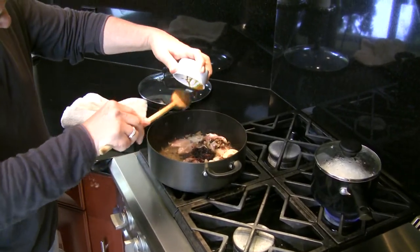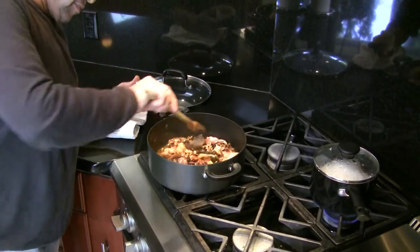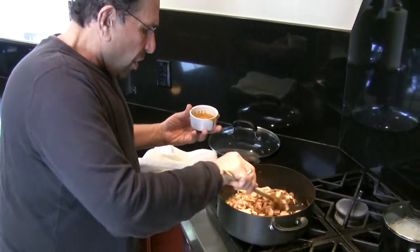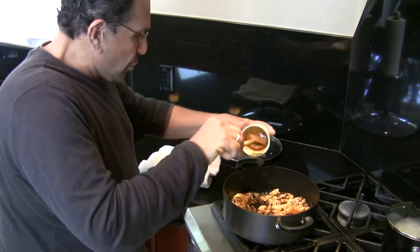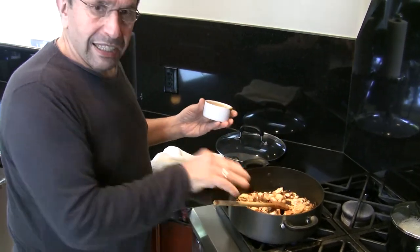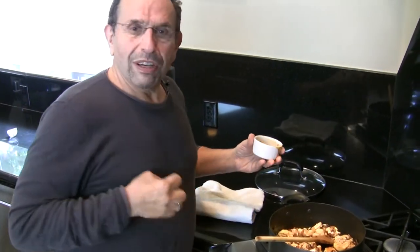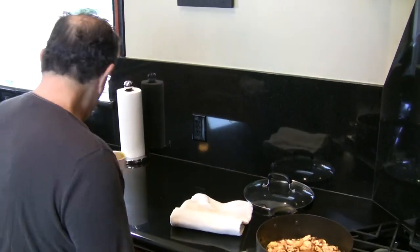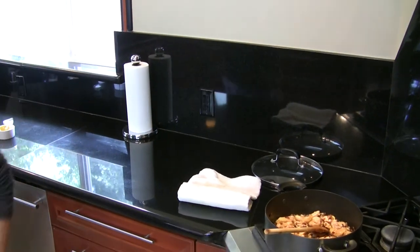Be creative, go out of your box, and just think of the things that you can do. Don't be afraid — you need to motivate yourself; you can't just wait for people to motivate you. Now I'm going to add the honey.